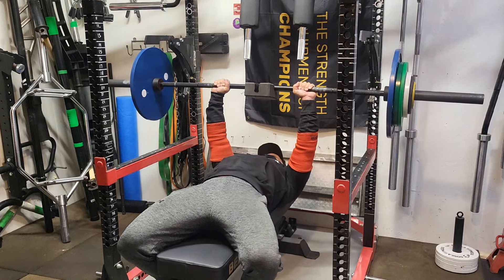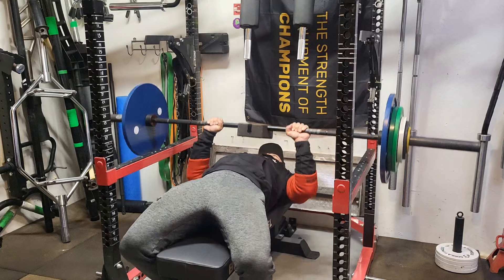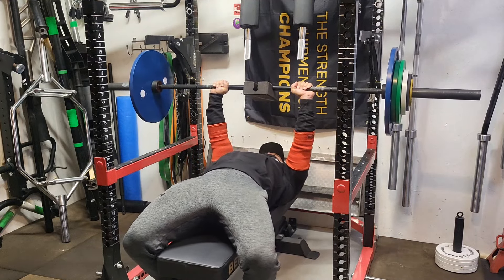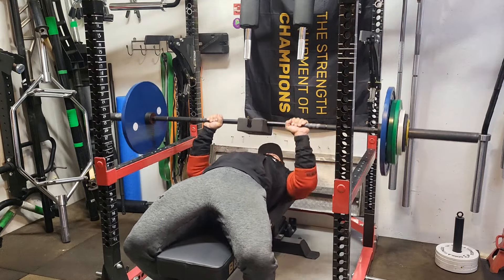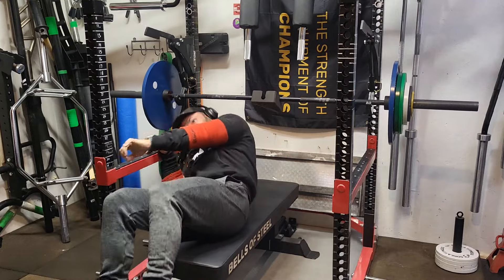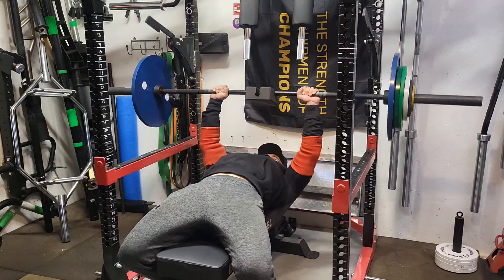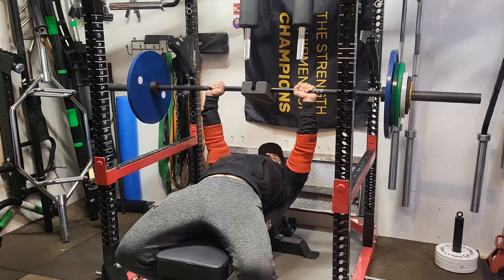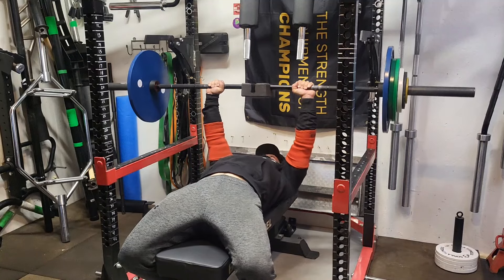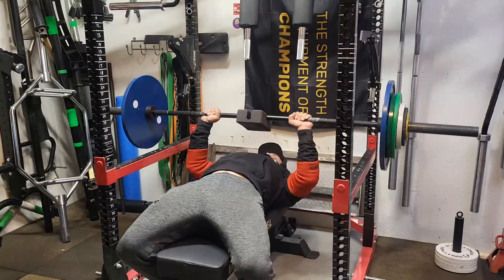Today hitting 255 for doubles — three sets of two on close grip. I wasn't sure where I was at on close grip because I haven't done it in a while, but I was happy with 255. Doing it on a one board just because my shoulders have been inflamed a little bit. I've been doing a ton of rotator cuff work — internal and external rotations — and the shoulders are definitely on the right track. Elbows are starting to feel a little better too. Funny how when you take care of your shoulders, your elbows follow suit.